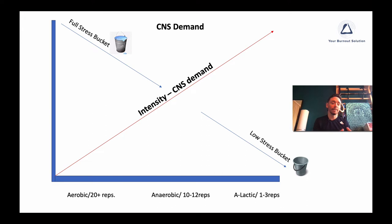If you go down to the lower end of the intensity here, you'll see it says aerobic or 20-plus repetitions. This is just a ballpark with the reps — we're talking high repetition, something that's not going to load up your nervous system too much. If you're doing 20-plus repetitions, you might feel the burn from lactic acid building up in the tissue, it might feel intense, but it's actually low intensity to your nervous system — it's not hard on the CNS.